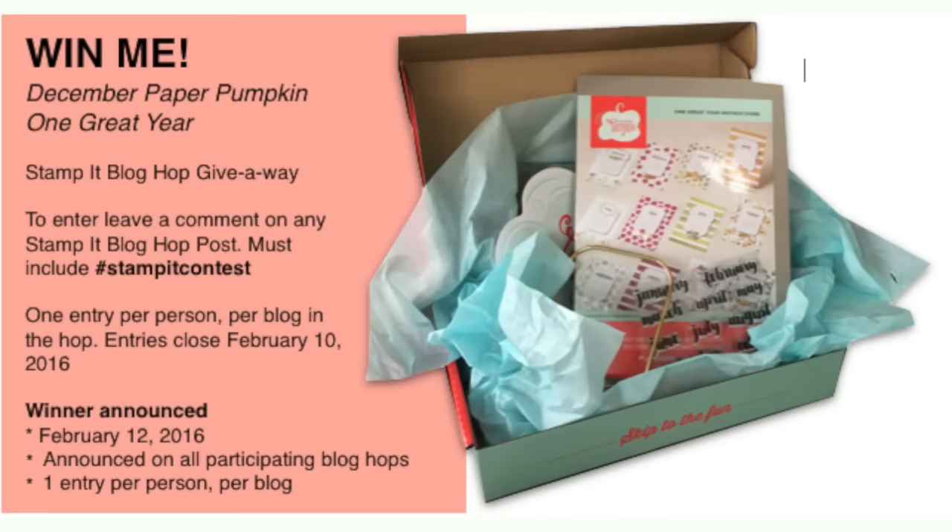As promised, it's time for our Stamp It blog hop giveaway — it's going to be the December Calendar Paper Pumpkin kit, which was so popular it sold out in a nanosecond and is really hard to find. To enter, simply leave a comment on my blog or any of the blogs in this blog hop — you can enter once per blog and there are 16 blogs, so you could enter 16 times. Be sure to add the hashtag 'stamp it contest.' If you're viewing after the drawing deadline, click over to my specials page for my current giveaway, and sign up for my newsletter for free card tutorials every Tuesday. Thanks for joining me today!